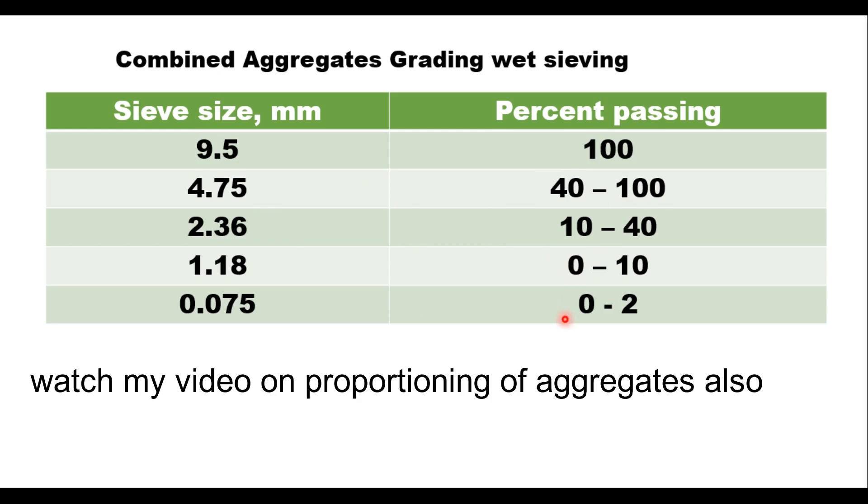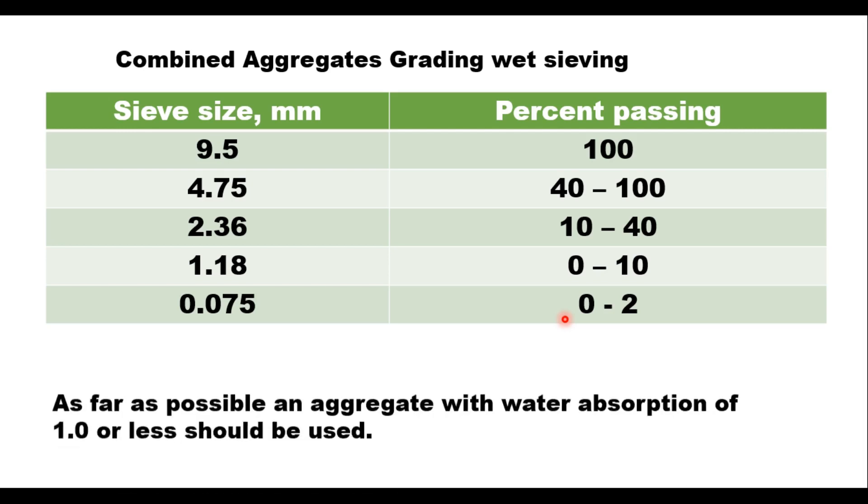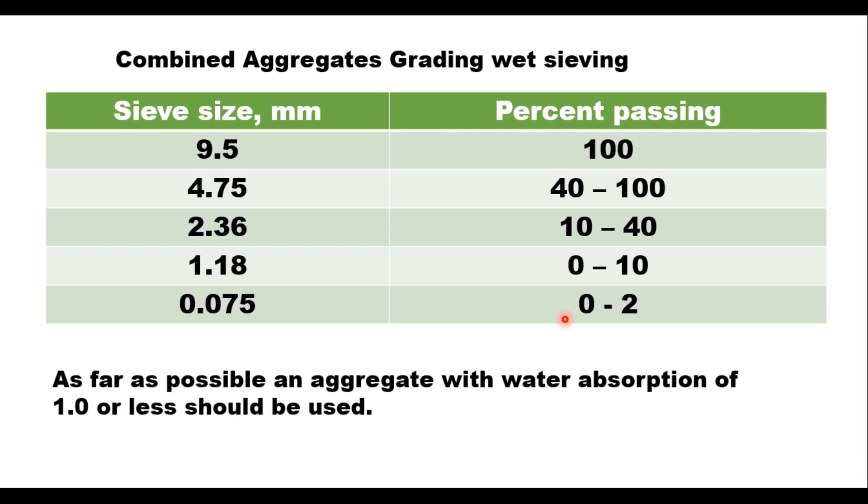RAP (wrap) material can also be used to prepare patching material by special emulsion formulation. Emulsion content of 1.5 to 2.5 percent by dry weight of RAP is typical for these mixes and their handling is similar to traditional maintenance mixes. It is always preferred to use aggregate having water absorption less than 1 percent.